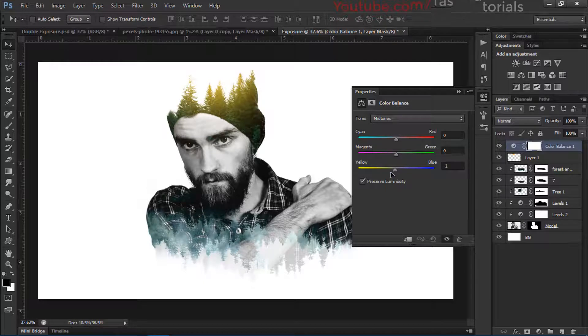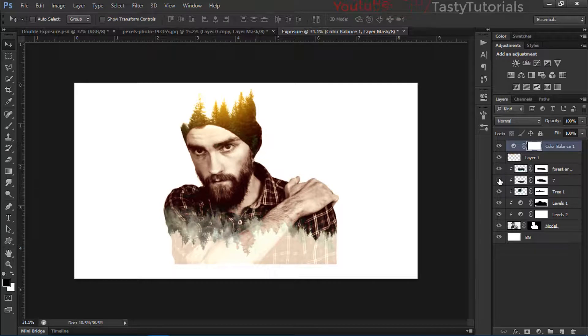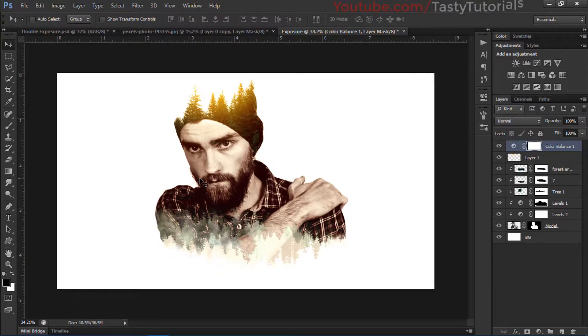Now let's apply an overall color, so go to Color Balance and adjust the image. That looks nice. I hope you liked this video — if so, give it a thumbs up. All the files I used are linked in the description for free download. Don't forget to subscribe, keep learning, and never stop.